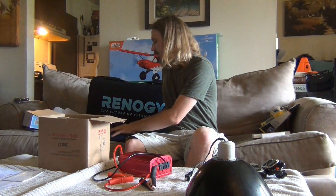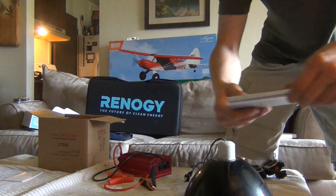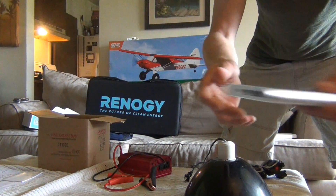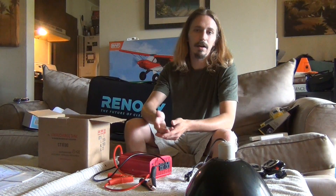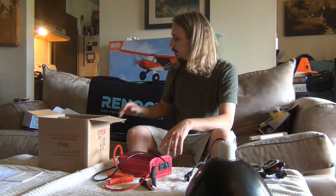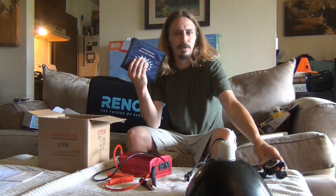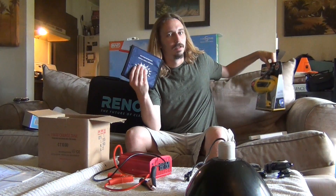You can charge things like a USB battery backup during the day, and then at night you can charge anything or use a light that uses USB. There are LED lights that plug directly into USB. You could go with a smaller setup like this as well, and this would charge my radios here. It's not going to charge my big light though — I'm pretty sure that needs a DC or AC plug.